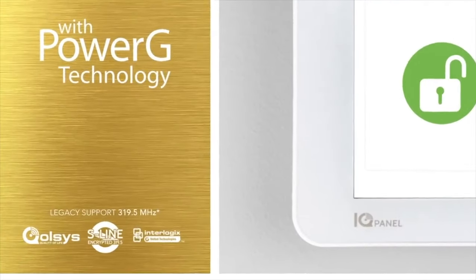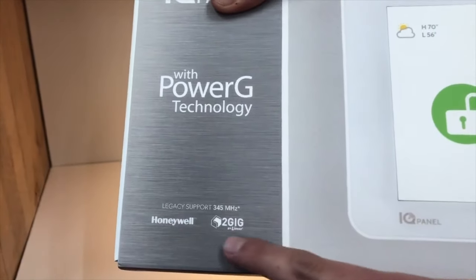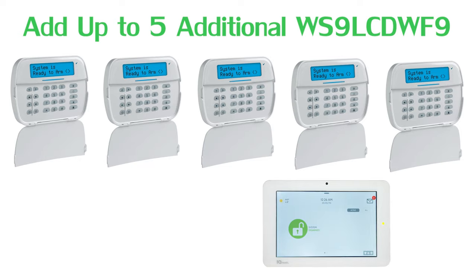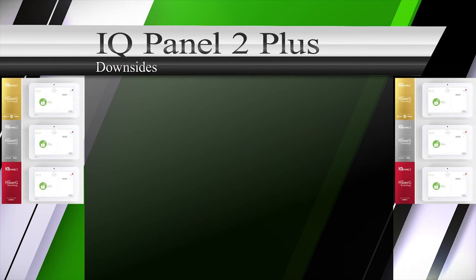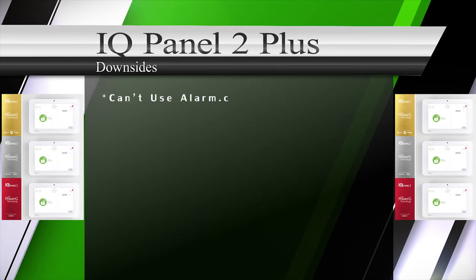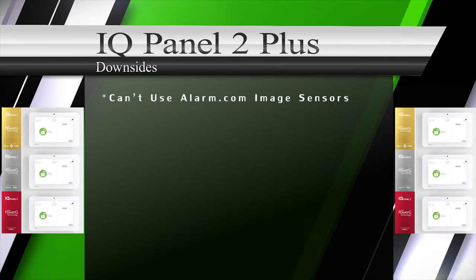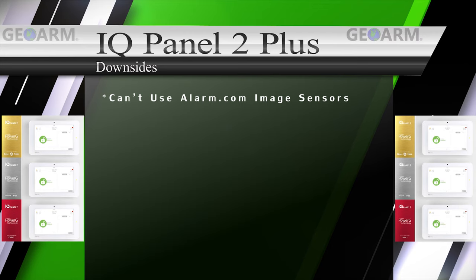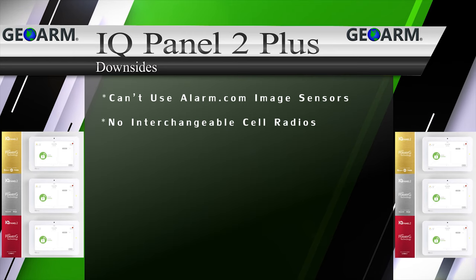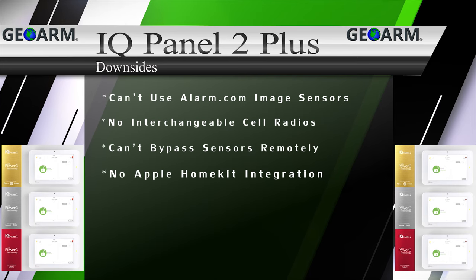Since the IQ Panel 2 Plus uses Power G technology, end users can add a much less expensive secondary keypad if they choose, the WS9 LCD WF9. The only downsides to the Qolsys IQ Panel 2 Plus we could find were: the IQ Panel 2 Plus isn't able to use Alarm.com image sensors because the Power G module is hosted in the same slot, the IQ Panel 2 doesn't offer any interchangeable cellular communicator options, and you can't bypass sensors remotely from the Alarm.com app.